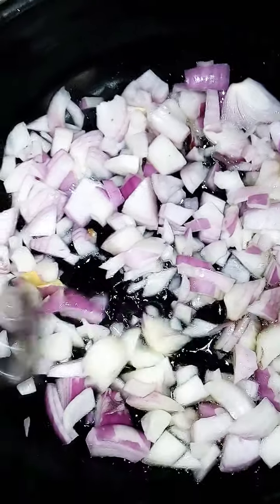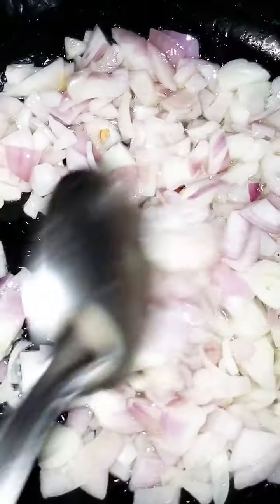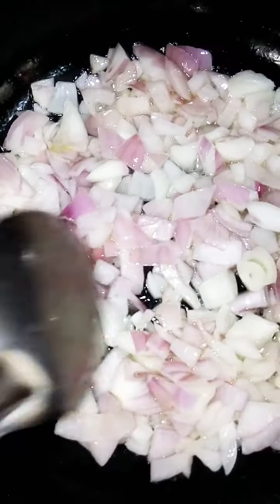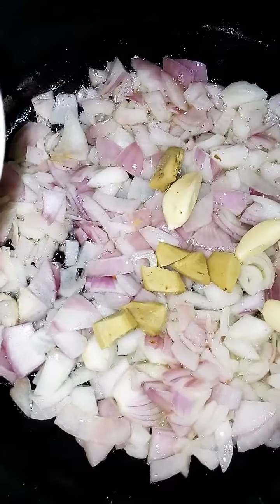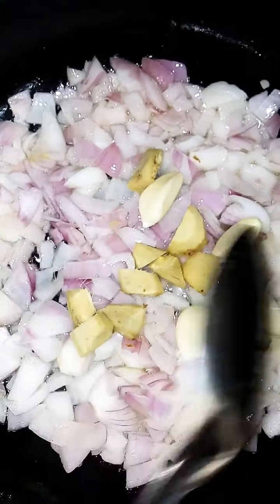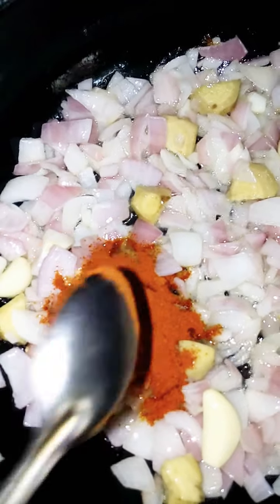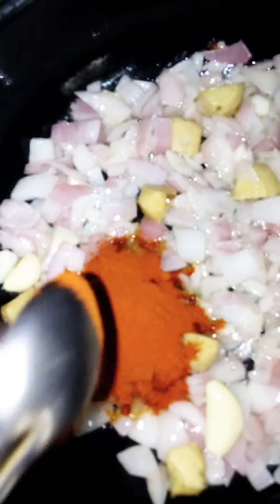Add a little salt to the oil. We will add a paste to the paste.